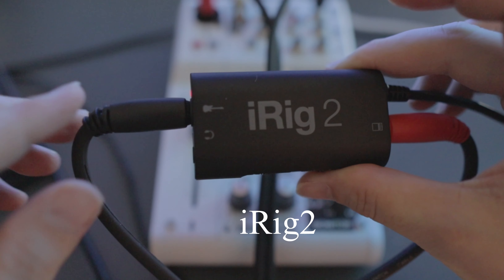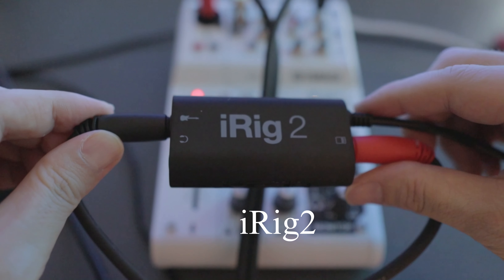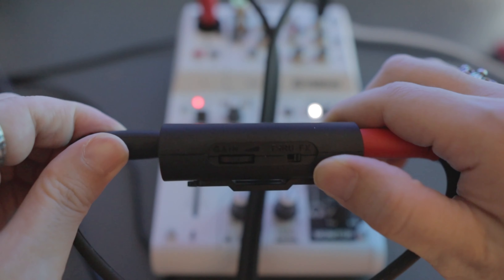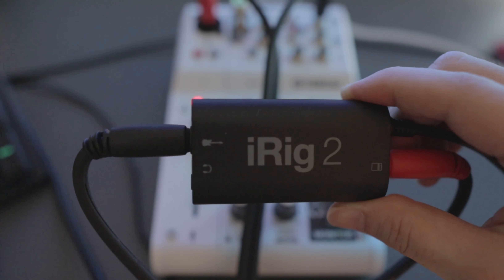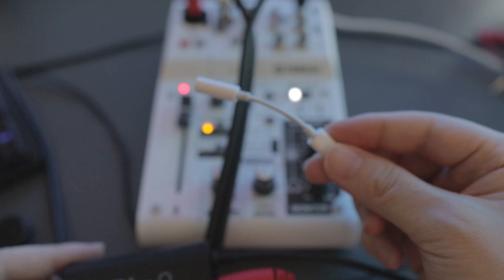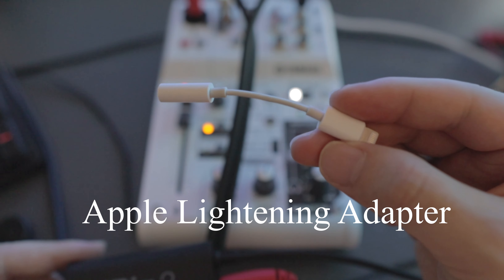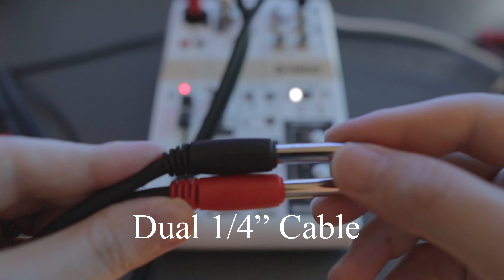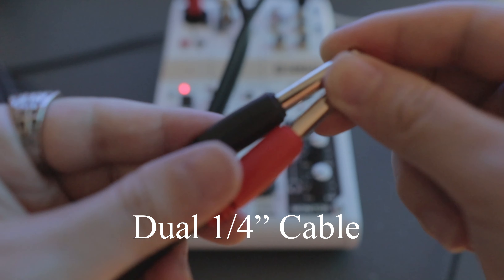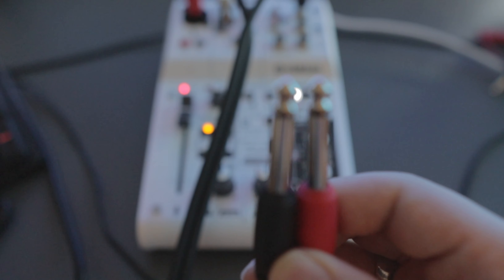The third product you need is the i-Rig 2. Originally this is for playing electric guitar, but it is very handy for live streaming on Clubhouse. The next product you need is an iPhone lightning adapter. And the last product you need is a dual quarter-inch cable, which will be connecting both the mixer and the i-Rig.